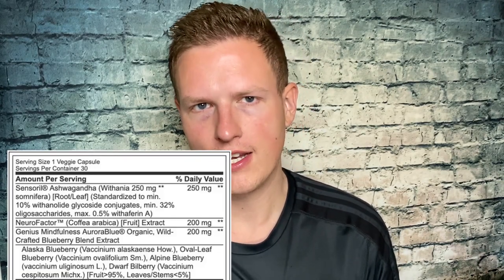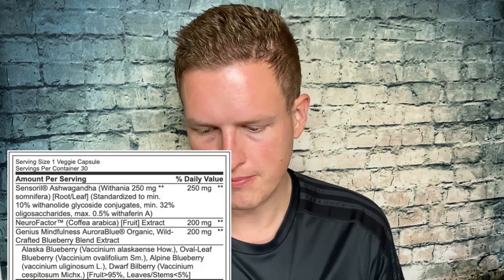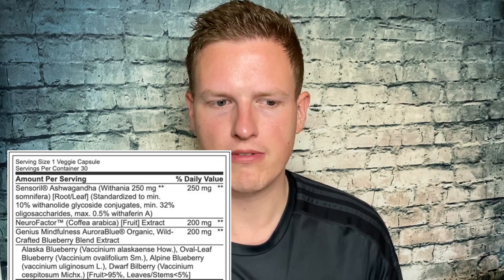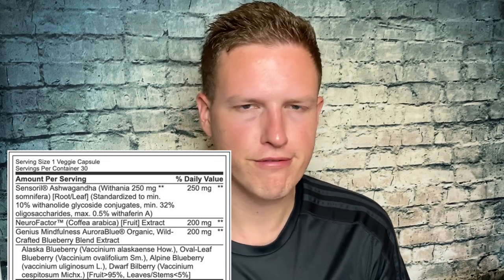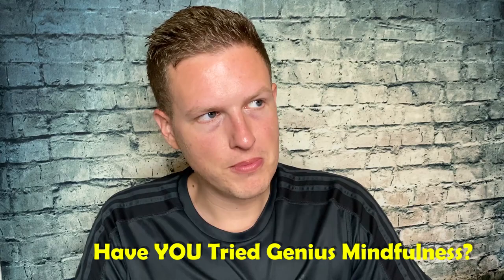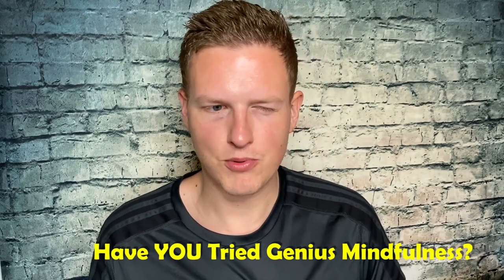This one is supposed to be for memory support, and it has basically three different things. One of them is Ashwagandha Sensoril — one of those branded forms where they test exactly what's in it to make sure you get the highest quality. Then there's Neurofactor, a coffee arabica extract — I've tried this in other drinks and it did seem to provide a little bit of an energy boost. And the last thing is AuroraBlue, an organic wild-crafted blueberry extract.